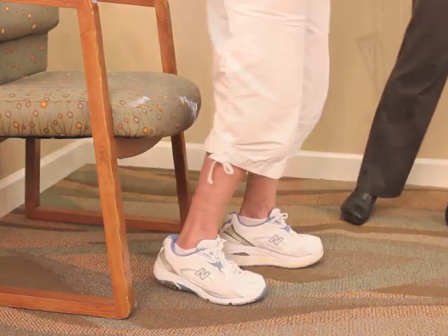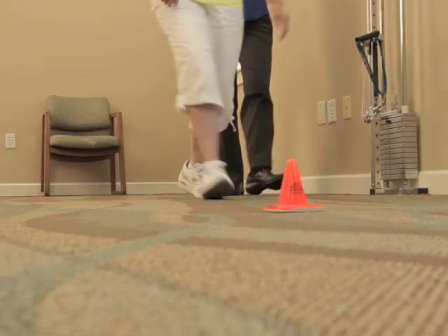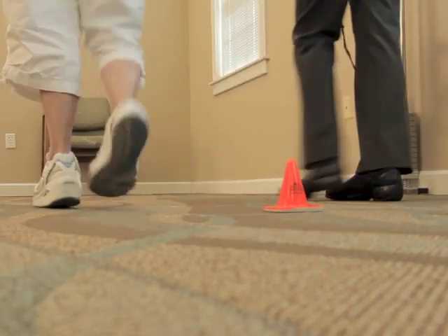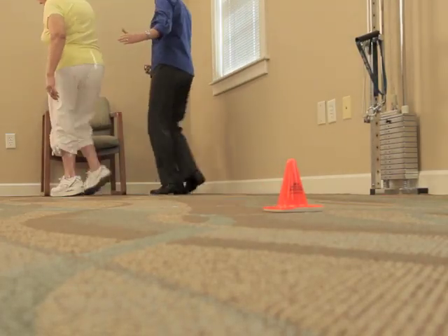Ask them if they understand the instructions and start the test. You might find it helpful to use a cue like: ready, set, go. No physical assistance is provided.